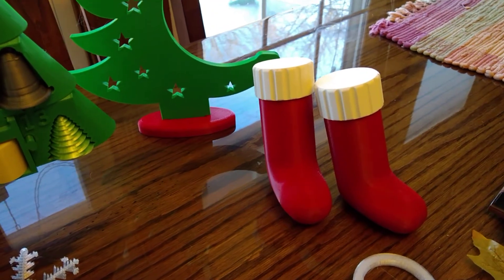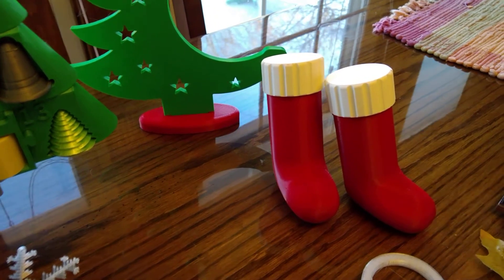Then these are little stockings with screw tops that you can put things inside, like candy or money or gifts.